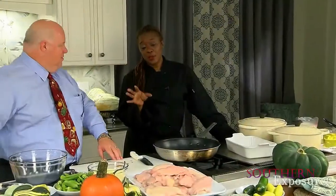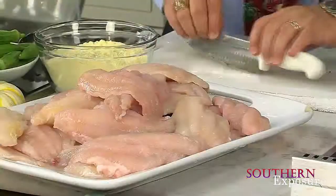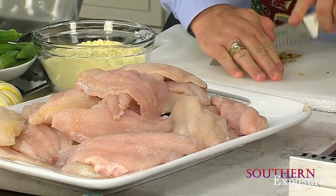Folks, this is going to be so easy. We're going to do pumpkin seed crusted catfish. Now you can use pecans, whatever you happen to have that you like. It's going to be nice, simple, and festive. Because what I want to do is add something different to your holiday tables — no matter what holiday it is, I want to add something different. So this is what you're going to try.